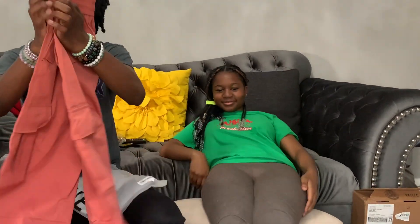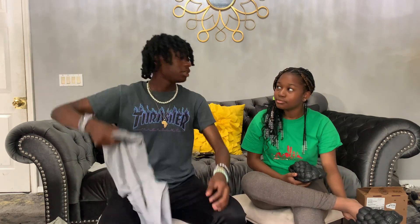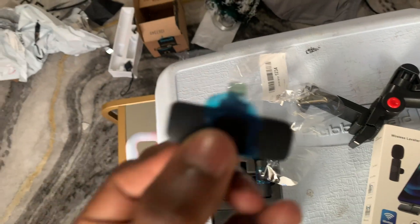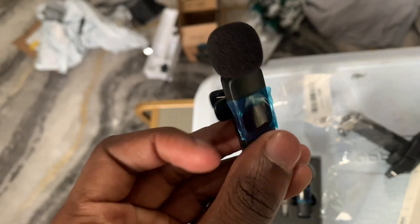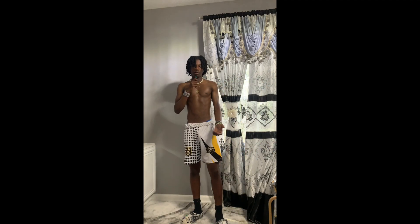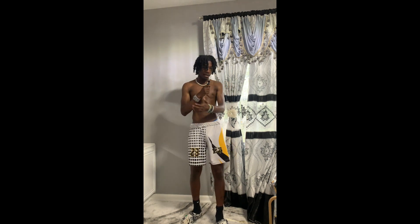I know they look regular on camera but when I put them on — and yeah, these are the shoes. I think that's the last thing I got. Some gray cargoes. You trying to be like me? They always ask why I've always got shorts under my pants.